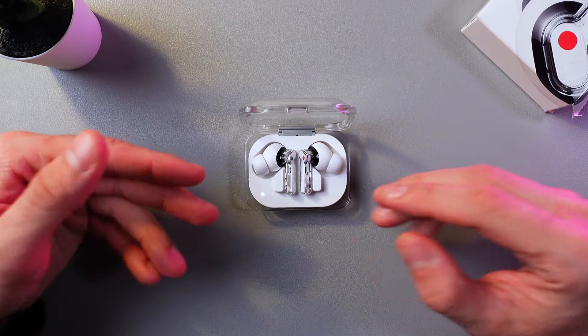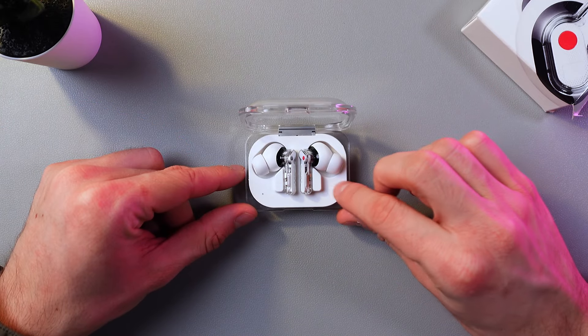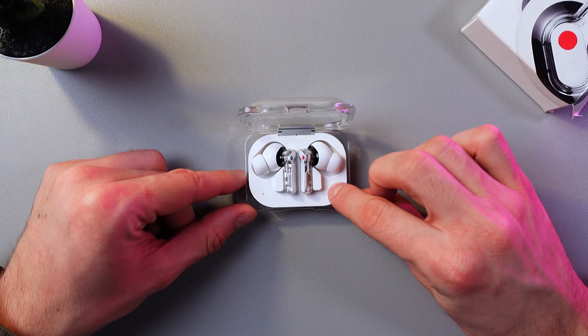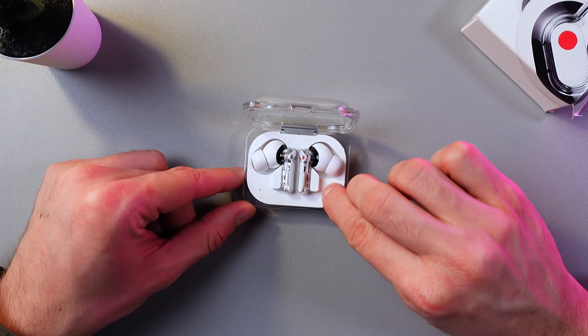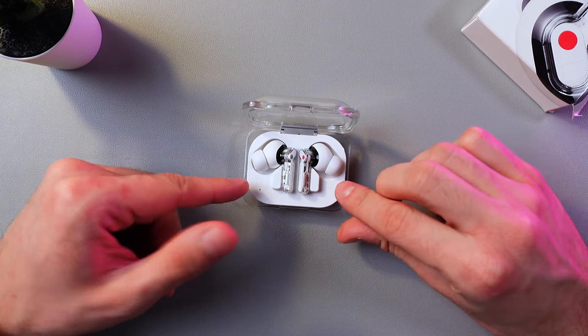Make sure that the earbuds are inside. Now, press and hold this little white button on the side of the case until the LED light starts blinking. Now it's blinking.